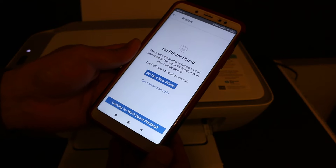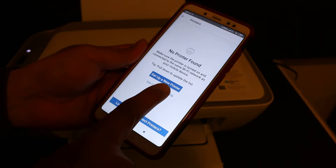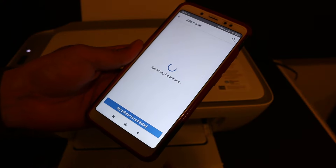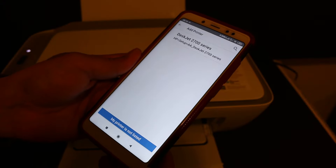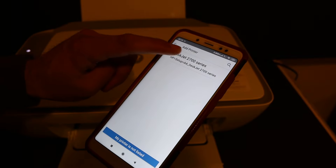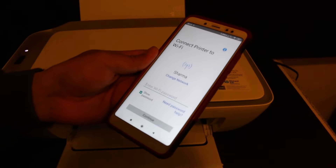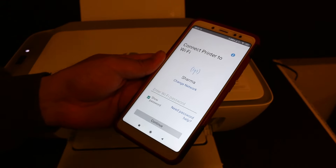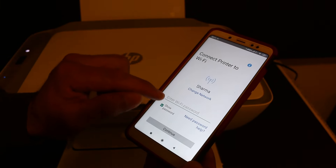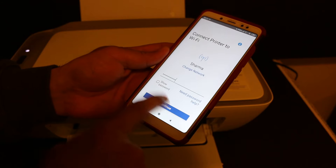Now you will see the next screen says no printer found, and at the same time you get the option to set up a new printer — click on that. It will search for this printer. You will see it says DeskJet 2700 series — click on this. Connect printer to WiFi: check if there is the correct name of the WiFi network; in case it is not the correct one, you can click on the change button. Now we have to enter the password on this screen. Continue once you enter the password.